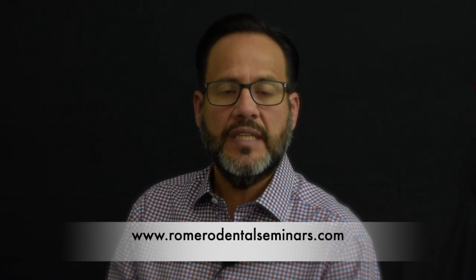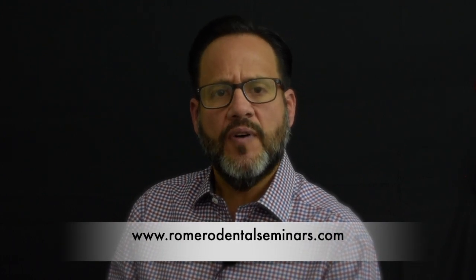We hope you found this information useful and applicable. Don't forget to visit our webpage RomeroDentalSeminars.com where you will find more clinical tips. Thank you for watching.